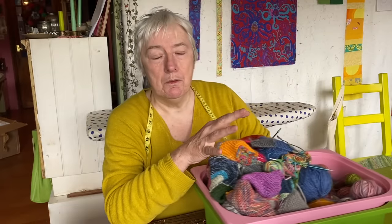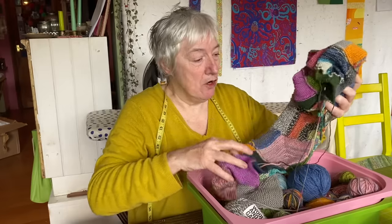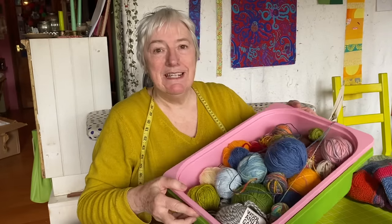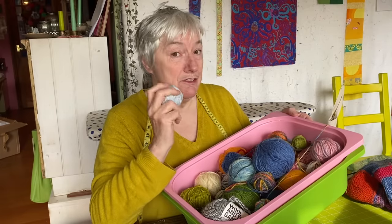I wonder if any of you are doing the mitre square blanket that we talked about a few weeks ago. I'll be leaving some links, but the link I'll leave straight away is the link to when I talked about casting on this mitre square blanket, because in here it's got a bigger box since it was a small basket last time - these are all the scraps and bits and pieces of wool left over from all sorts of other projects.